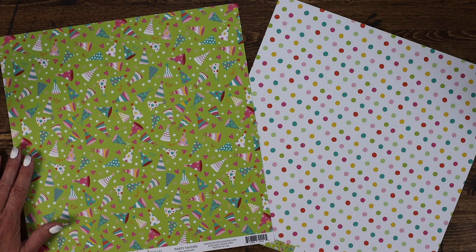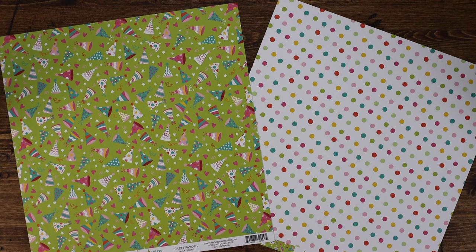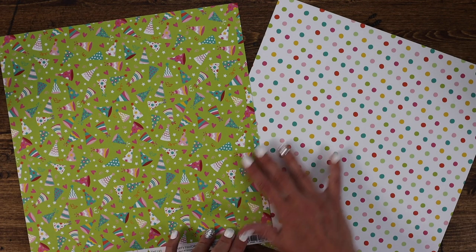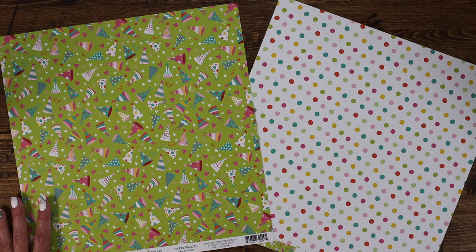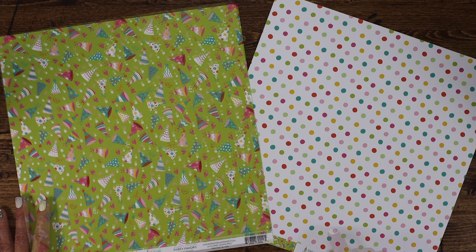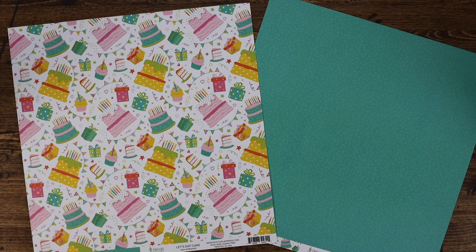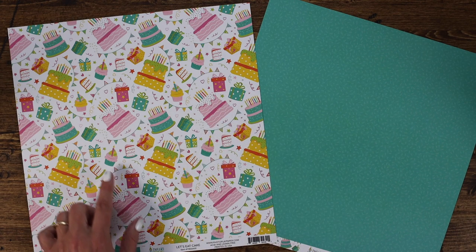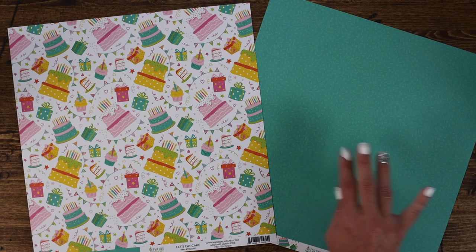We also have the Party Favors paper, which includes great party hats with lots of different designs including confetti, hearts, stars, and more. You'll notice Tula's collection has more lighter pinks, teals, yellows, brighter pinks, and a little bit of red — the color scheme is different but the theme is very similar. This polka dot paper would be great for adding to a card or scrapbook page. The two colors coordinate but aren't exactly the same, so choose your favorite or get them both. This is Tula's version of Let's Eat Cake, with the brighter color palette — pinks, reds, teals — and lots of cakes, cupcakes, presents, banners, and more.